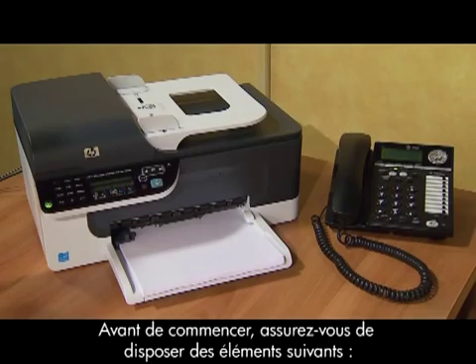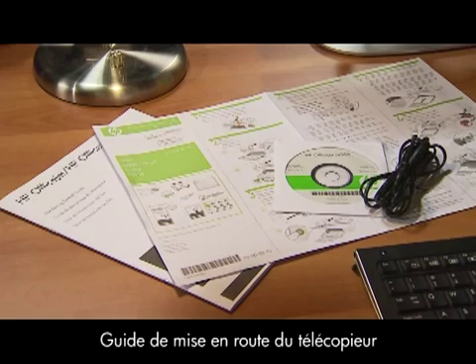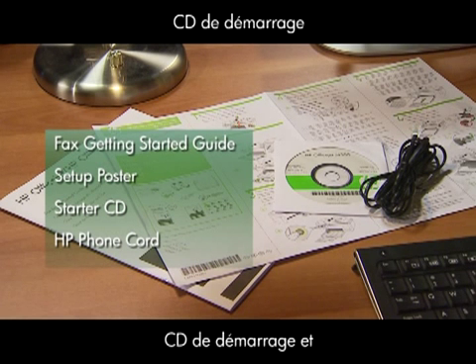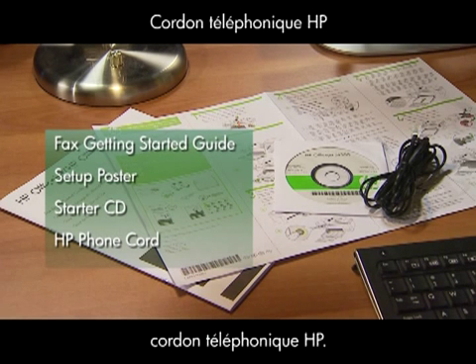Before we start, make sure you have the following items ready: the Fax Getting Started Guide, Setup Poster, the Starter CD, and the HP Phone Cord.